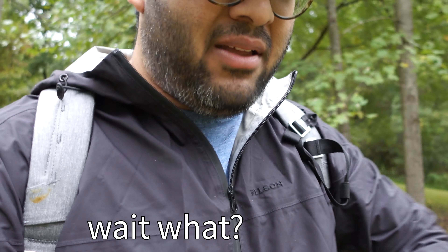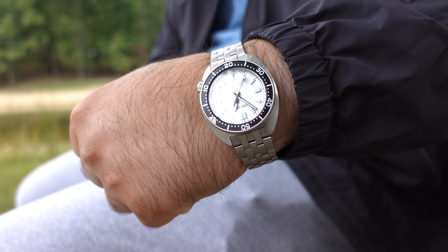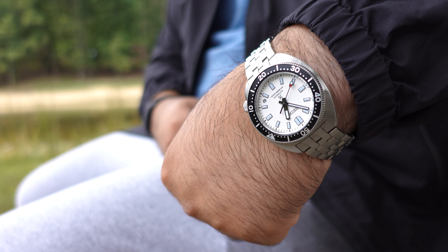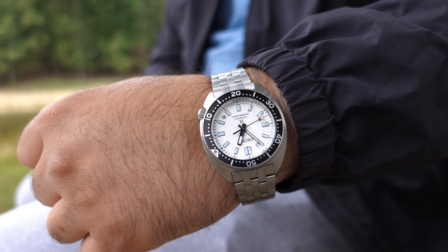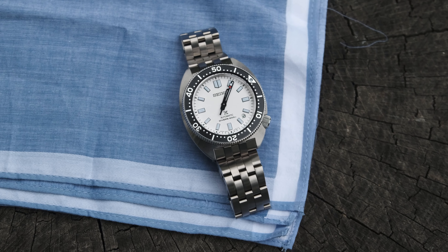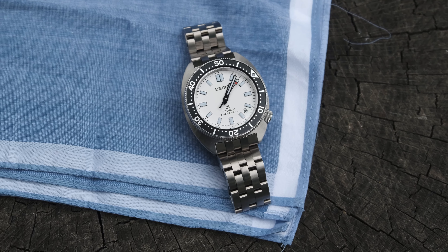Speaking of discoveries, I made an even bigger discovery with this here, SPB143 — with this here, SPB313. And yeah, it's not really a discovery in terms of obviously not being a new brand or new case design. But for me, it's a new discovery in that I've never really liked black bezel, white dial watches. So for some reason, this one just worked even better than I thought it would, and it just grew on me.